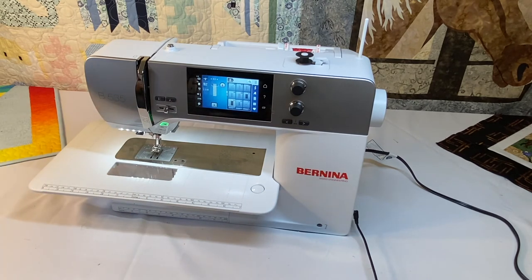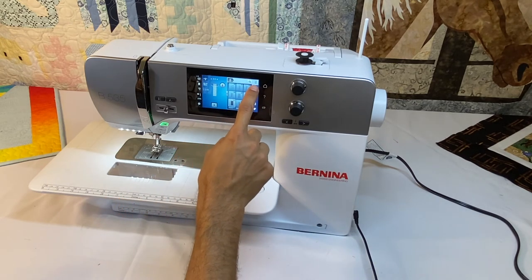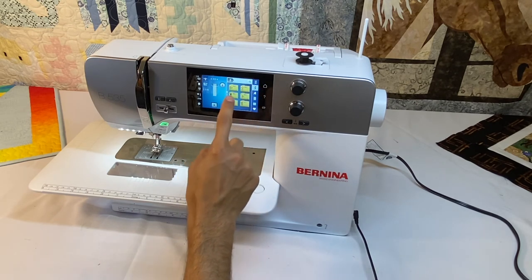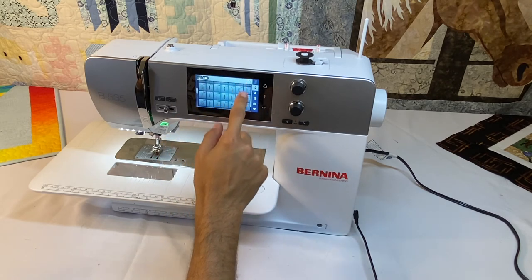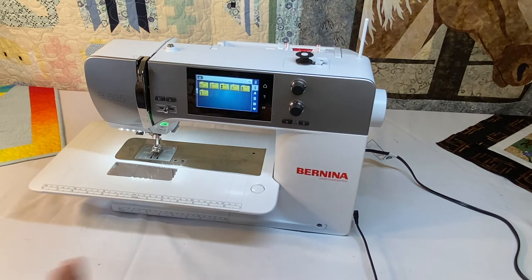As for decorative stitches, the Bernina 535 has 300 decorative stitches, found in the second tab. This tab has six folders with multiple stitches in each folder that you can scroll through. The 535 has 300 decorative stitches, where the 570 has 450 and the 590 has 500.